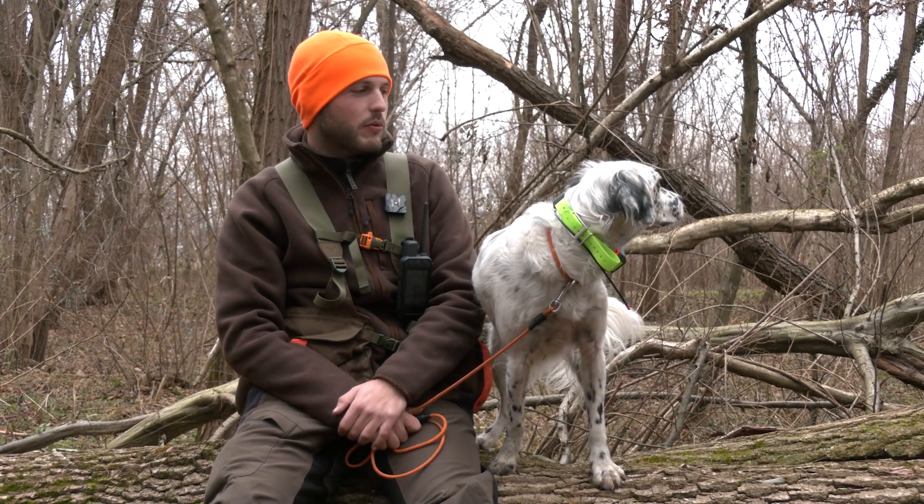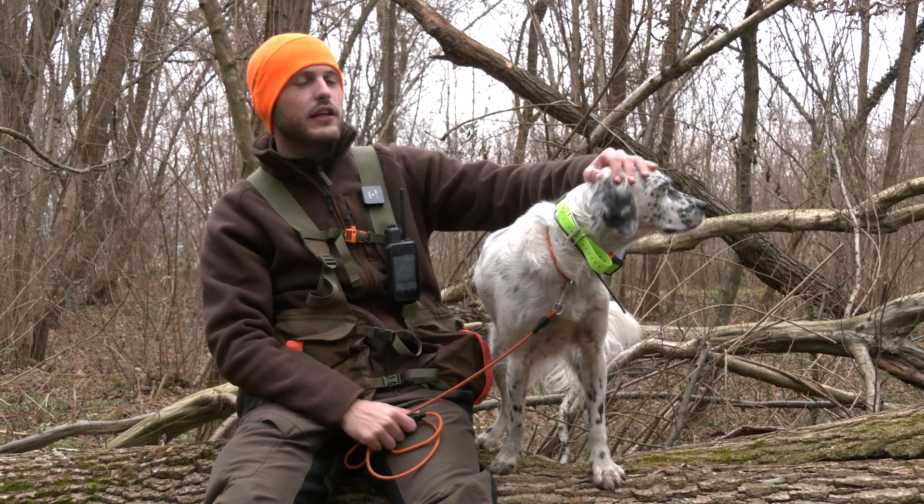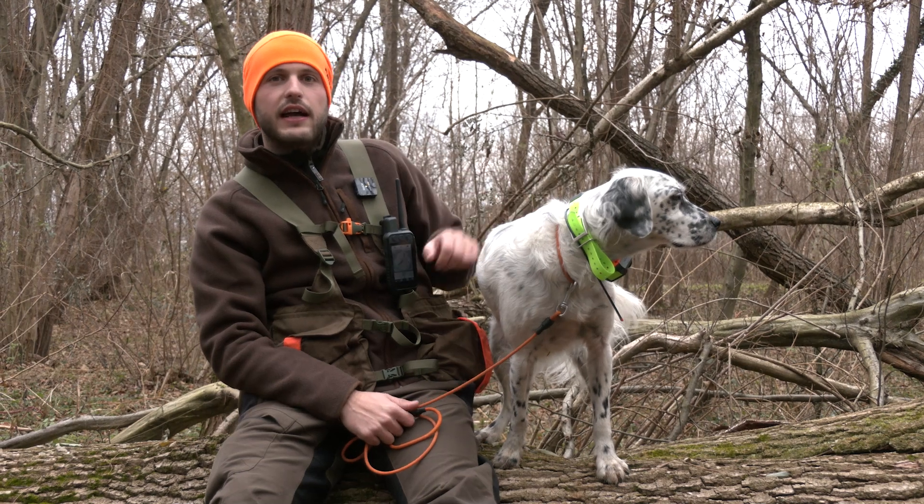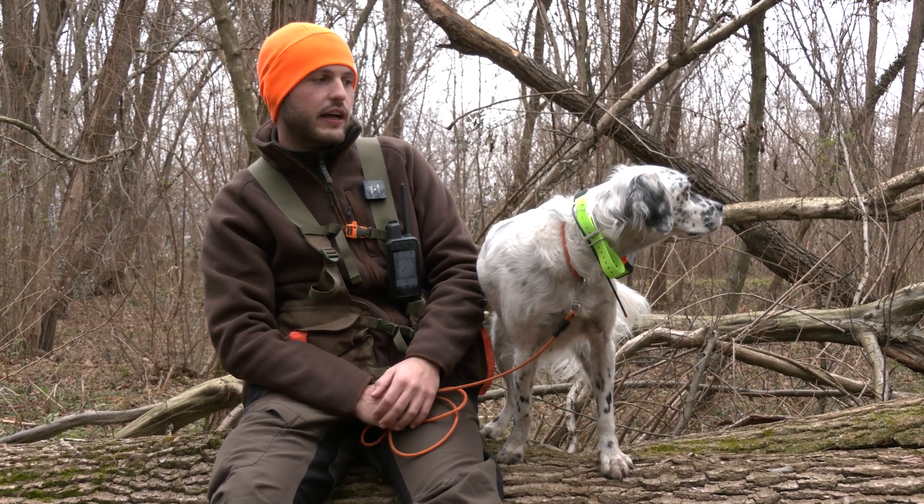Oggi siamo con una collaboratrice d'eccezione, Kira, la mia setter inglese, per provare l'ultima novità di Garmin per quanto riguarda il tracciamento dei cani da caccia.